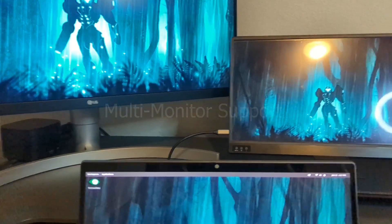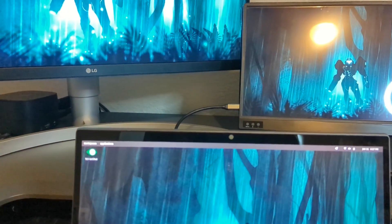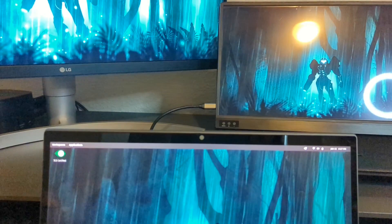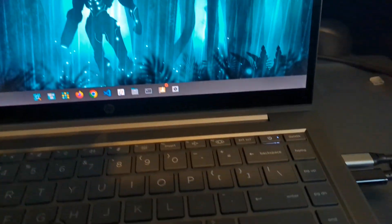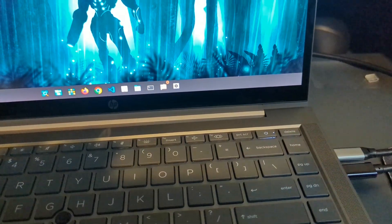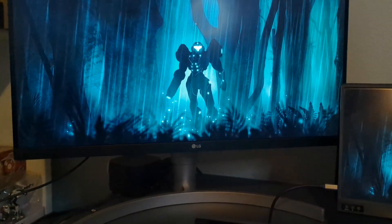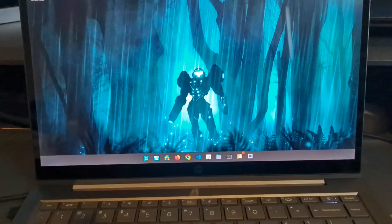Here we have three displays working. I bought an HDMI to DisplayPort adapter — the other day it wasn't working out of the box, but a software update must have fixed it because it now works over USB-C. So you can actually use two USB-C devices; right now it's running three displays: one via USB-C to DisplayPort, one via USB-C natively, and then the main display.